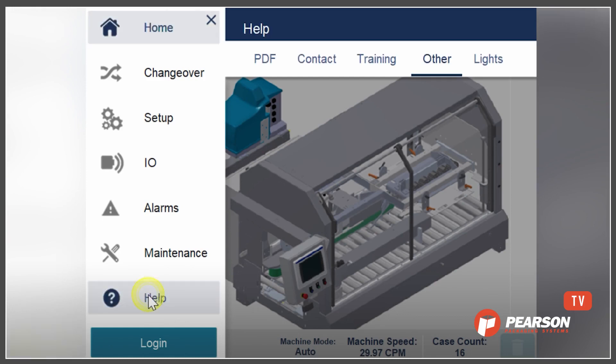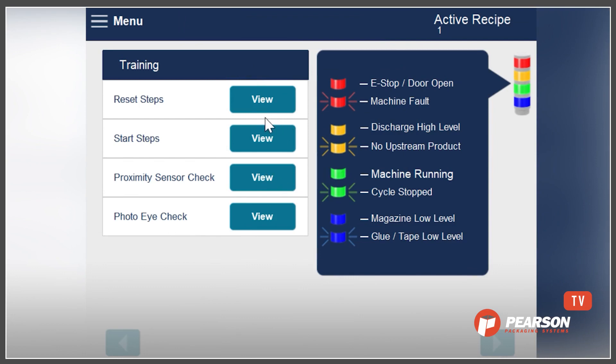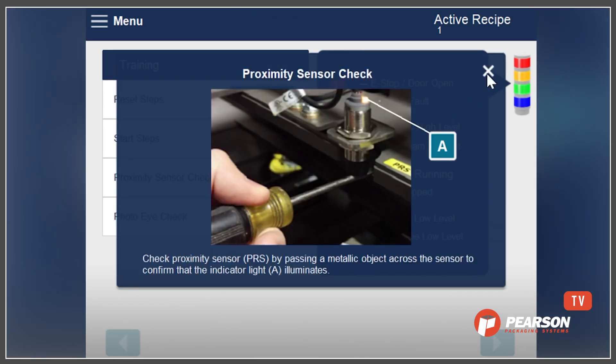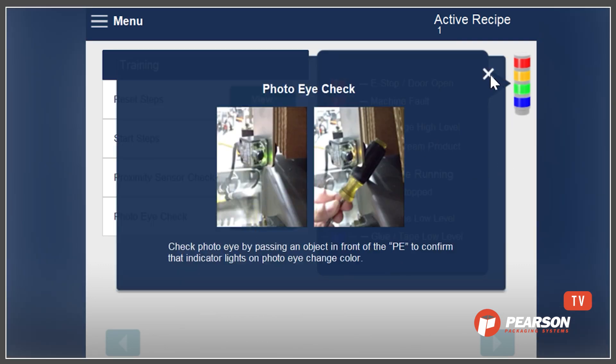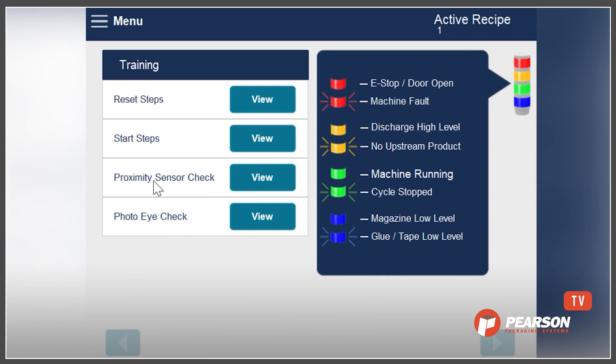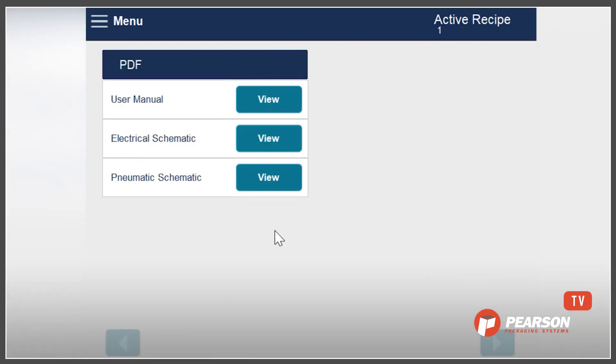Can you show us some of the most commonly used features that help an operator new to the equipment become independent more quickly? Certainly. I'm going to go to the help menu, and we can see there are some training items here so they can look and see how to check out a proximity sensor. That might be more valuable for a maintenance person, but an operator can certainly do that as well. Also in the help section, there are documents available so they can look at the electrical schematics or user manual.